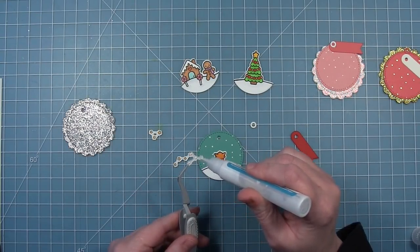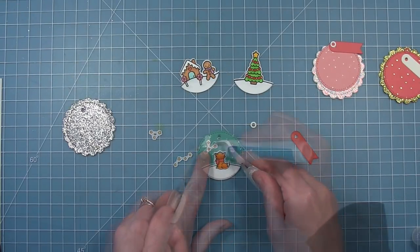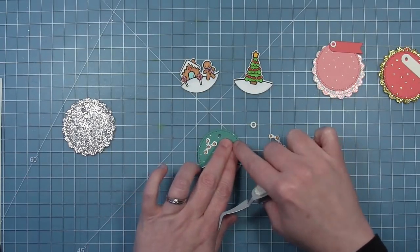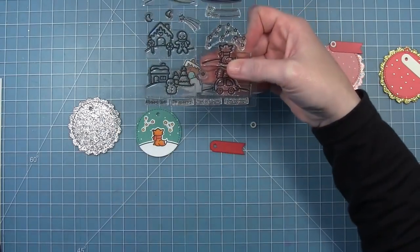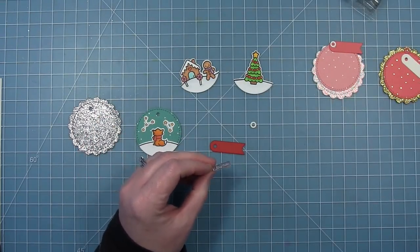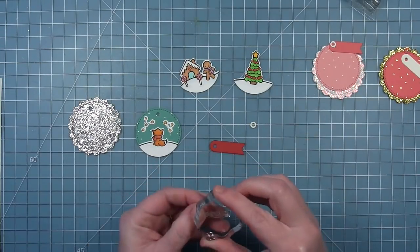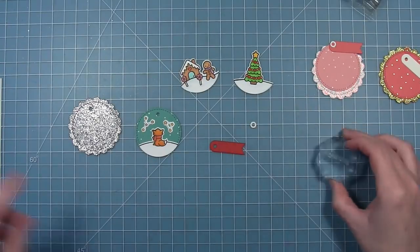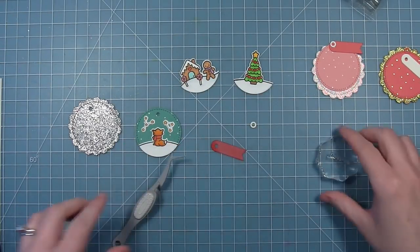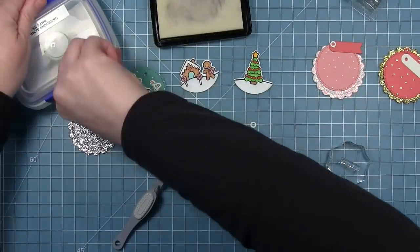Now I'm going to add a couple of those little star constellations. The die cuts all three with one pass but I'm only going to use two. For the sentiment on those little banner tags at the top, I'm going to use the tiny sentiments in the snow globe scene set and I'm going to flatten them out so they're nice and straight — they fit perfectly on these little fishtail banner tags at the top.